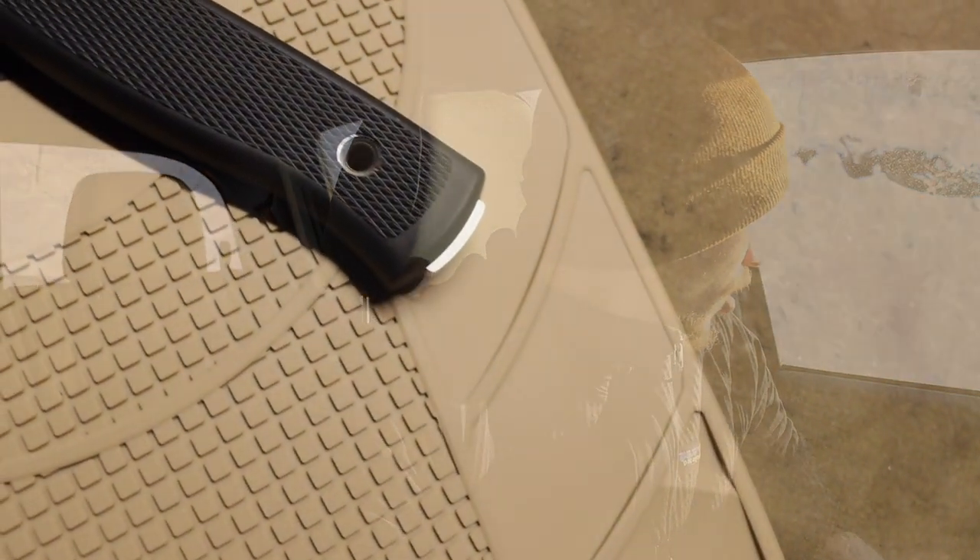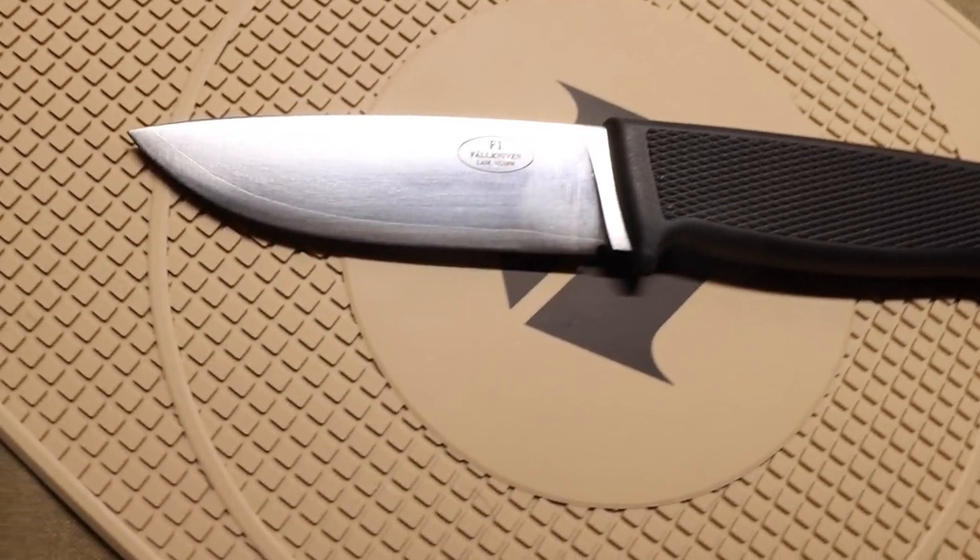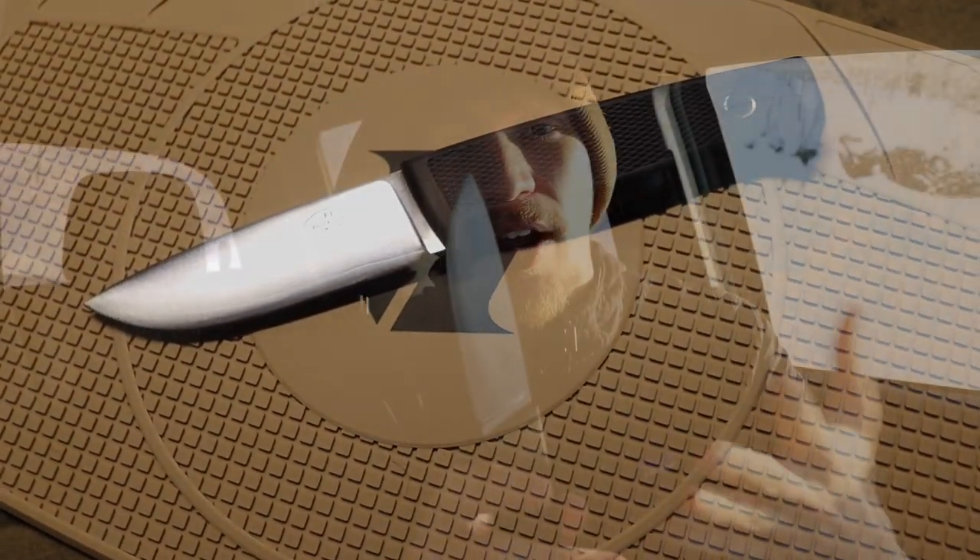Now stepping up into the top four — the best of the best for those who have the money and really love bushcrafting. The first is the Fallkniven F1, which is right around the $100 to $120 mark. For that you're getting a laminated VG10 stainless steel — really the only other stainless option besides the Cons Bul — with a full convex grind that is tough and resilient.